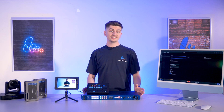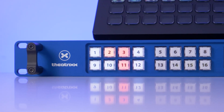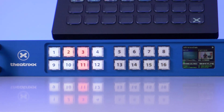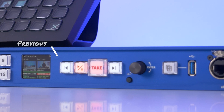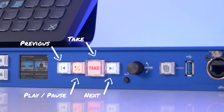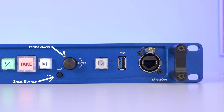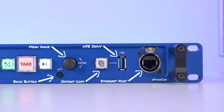And this leads nicely onto the front panel. On the left you've got 16 fully customizable broadcast quality buttons. You've got your OLED display in the middle, your previous and next queue buttons, play and pause, and take. Onto your menu control, you've got the back button and your menu knob. You've got your Instant Copy button, your USB input, and your front Ethernet port.